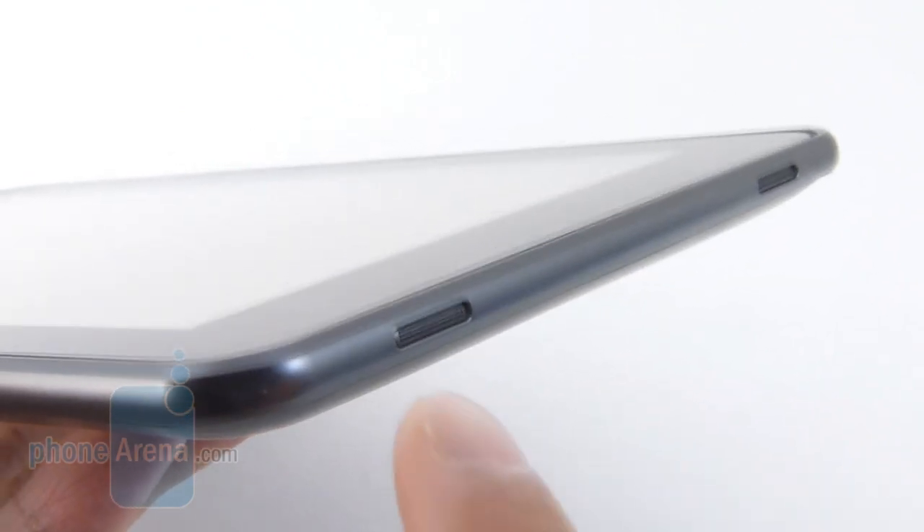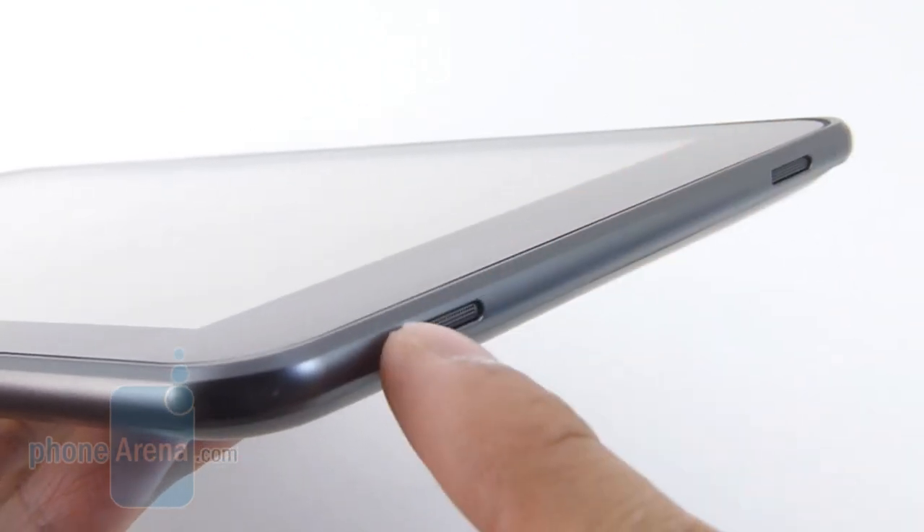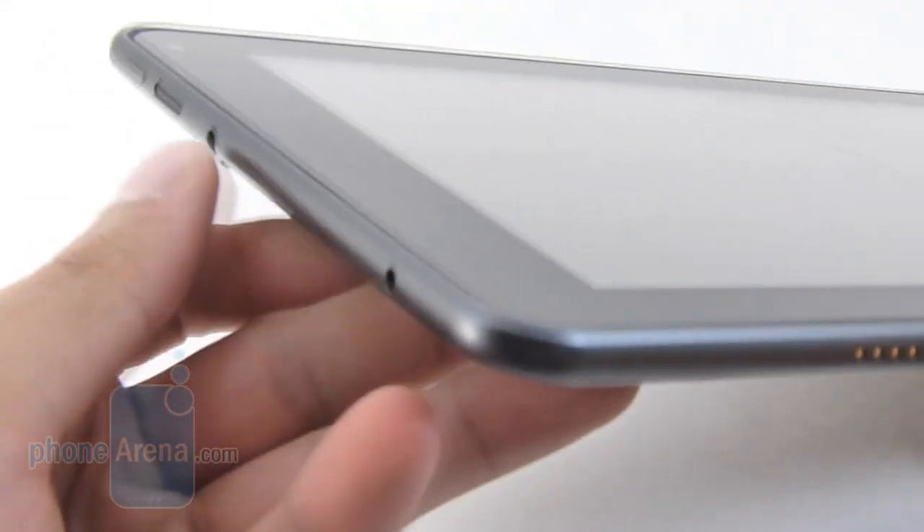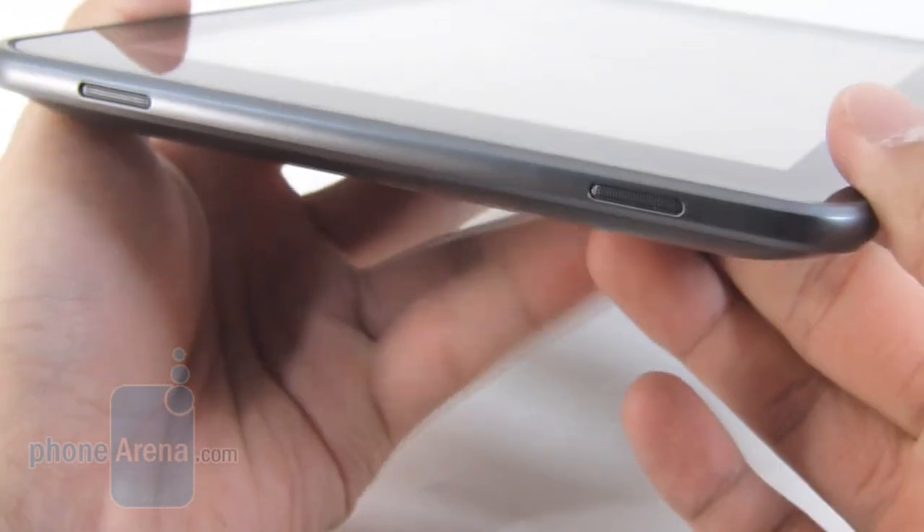Meanwhile on the right edge of the tablet, you've got two speakers here which provide stereo support. So whether you're holding it in landscape — with the other speaker on the left edge — or in portrait, either way you're going to get stereo output.